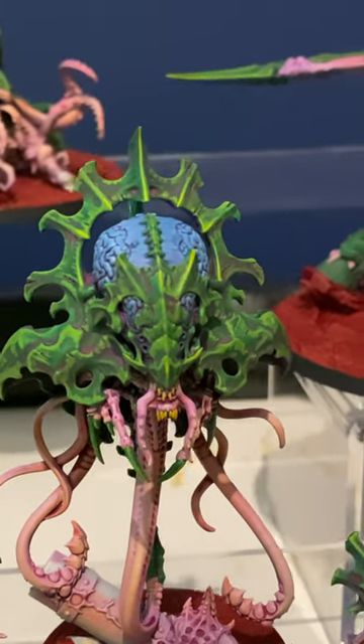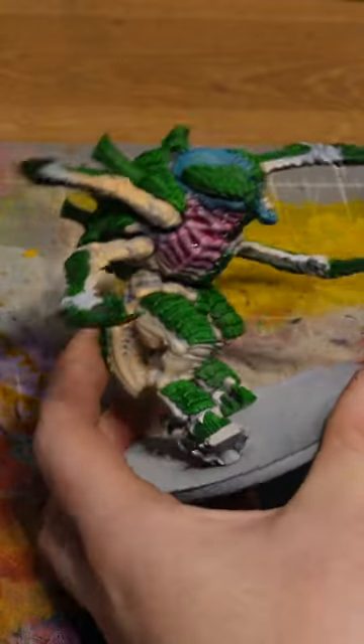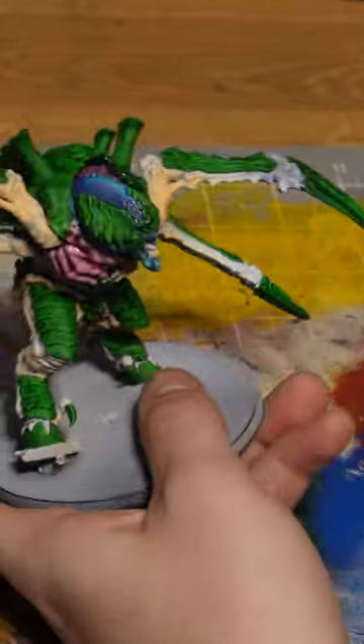Once all of that was done I left them to dry, and then afterwards I came back in with an oil wash. In this case I'm using Winsor & Newton and Magenta. Once my oil wash was down it was time to move on to the highlighting stage — basically grab your wet palette.